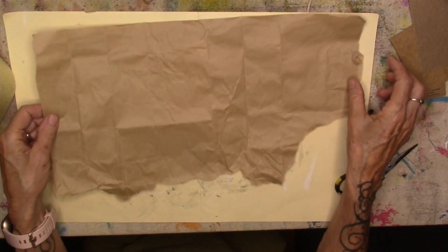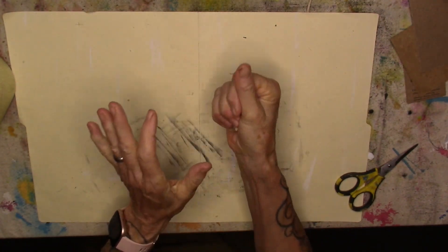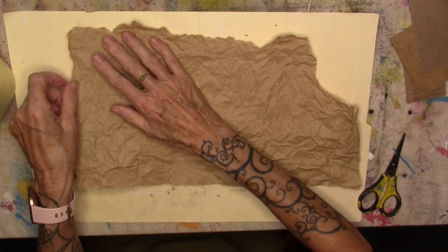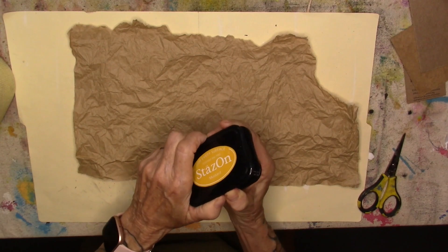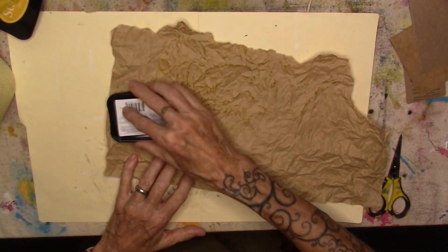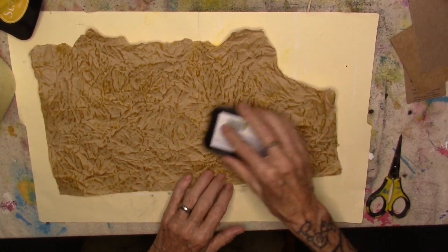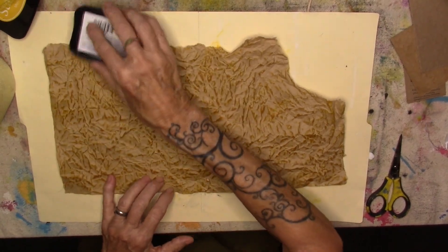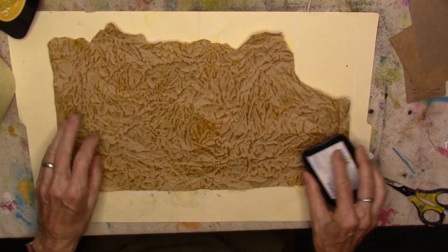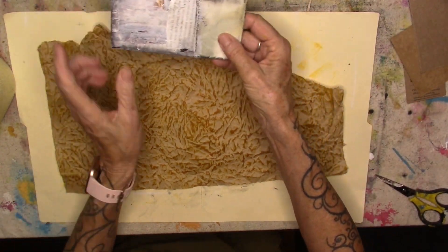I'm going to scrunch him all up, smooth him out some — not a whole lot — and bring in my mustard. Stays on. And this is going to become the background piece on this side.